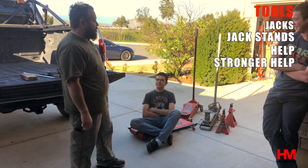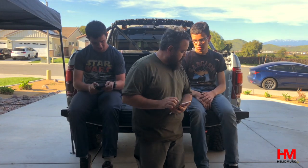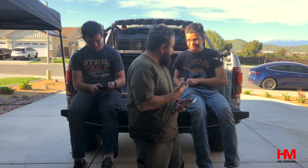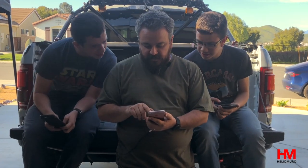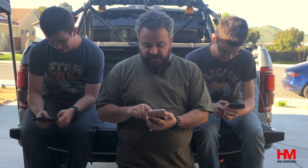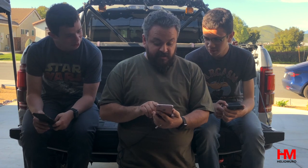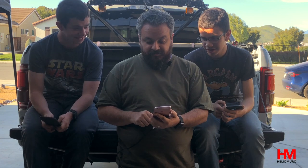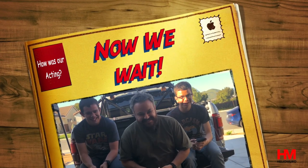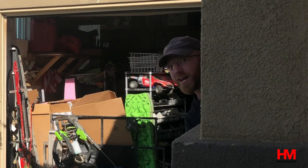We figured we didn't have enough hands, so we joked about finding an app for that — and sure enough, someone showed up. Someone order some man hands?